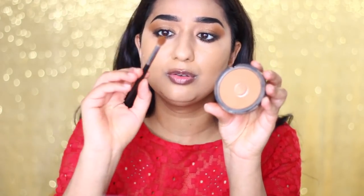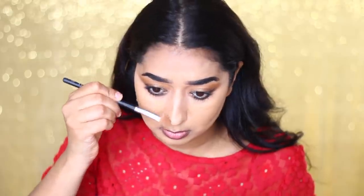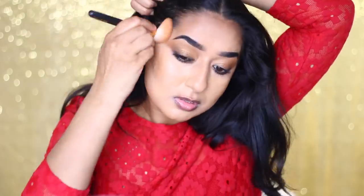I will use a little bit of contour using City Browns by Maybelline. I will use a nose contour brush. We will contour with the powder — it is easy to contour with powder. We will contour the face and also apply contour to the nose area.